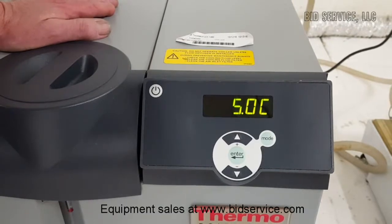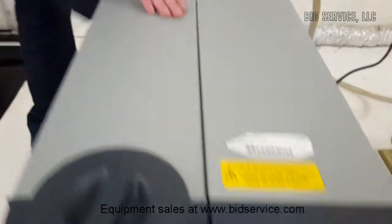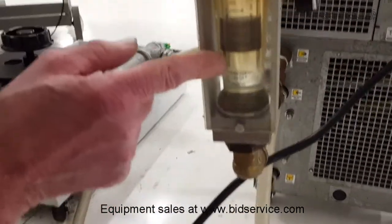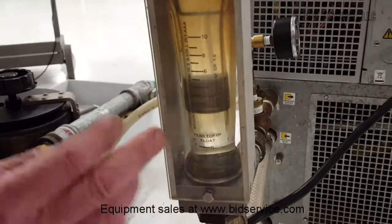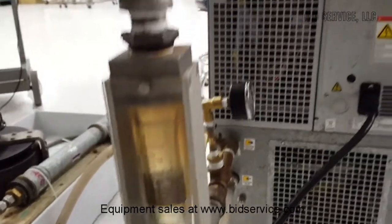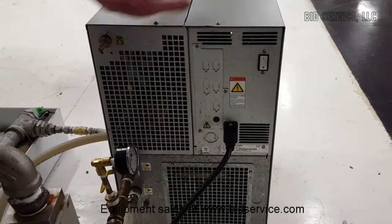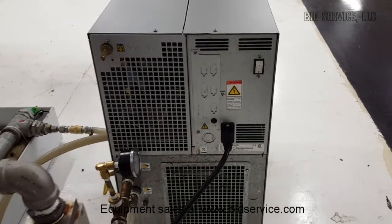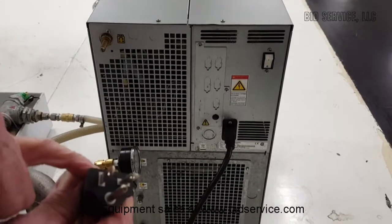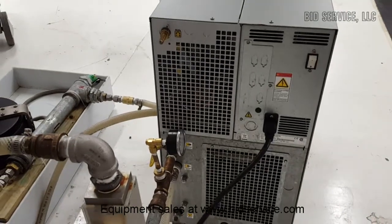It has a specification for flow rate of 4 gallons per minute. You read at the top of the flow meter here — we're at almost 4 and a half, so this is a pretty strong circulator. It is a 120-volt unit from the wall; however, keep in mind that it requires a 20-amp 120-volt plug. You'll notice the pin is turned here, so you will need at least a 20-amp supply.